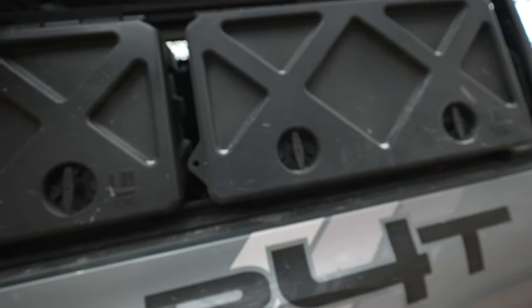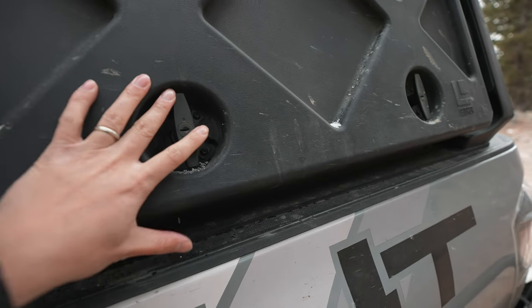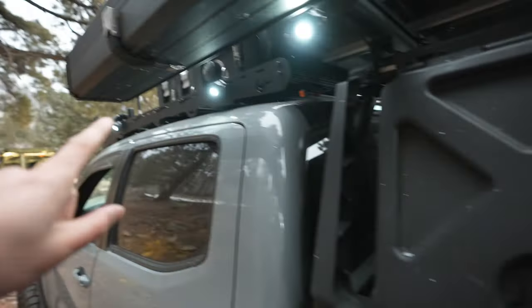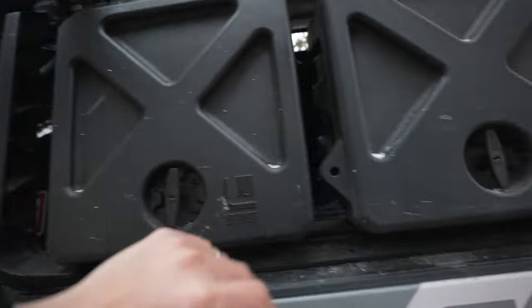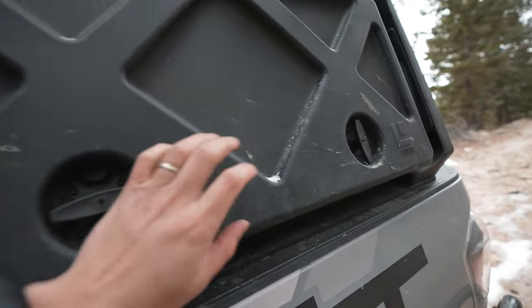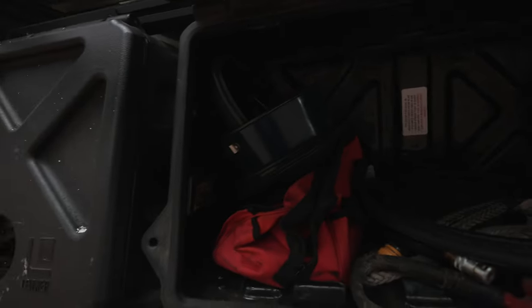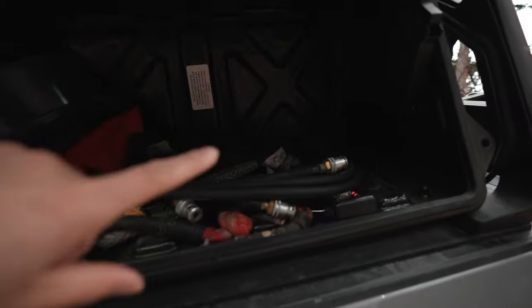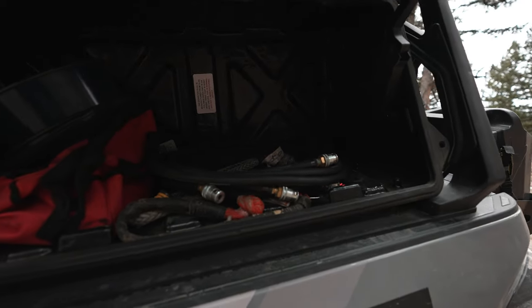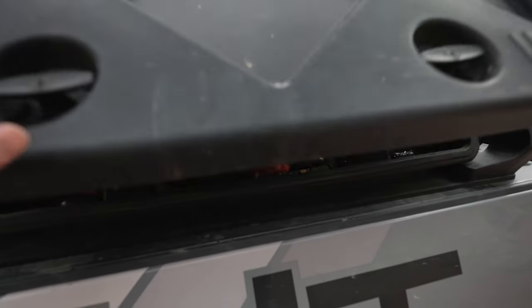I really like that everything is accessible from the ground instead of having to climb up on my sliders, get on the roof, and grab all that stuff. Over here is the new medium one — I've got some other recovery gear in here as well. I took some stuff out, so there are things that still need to go back in.